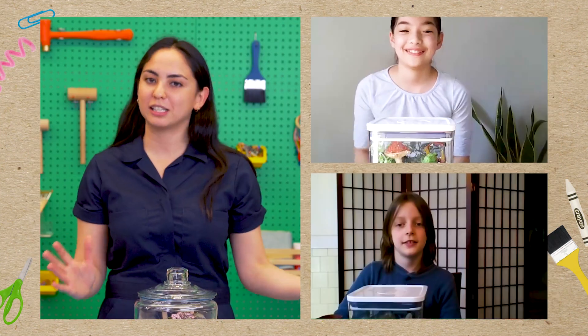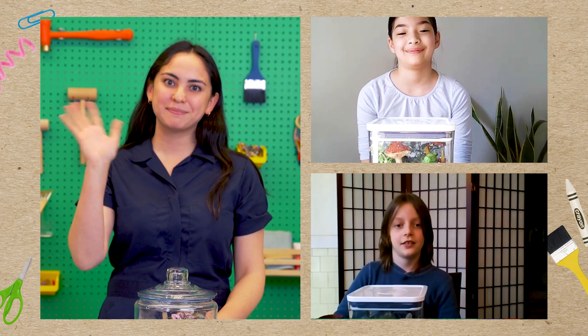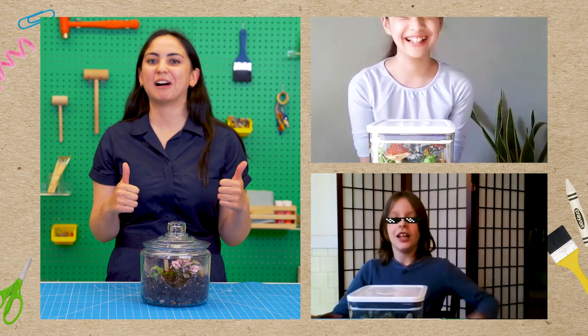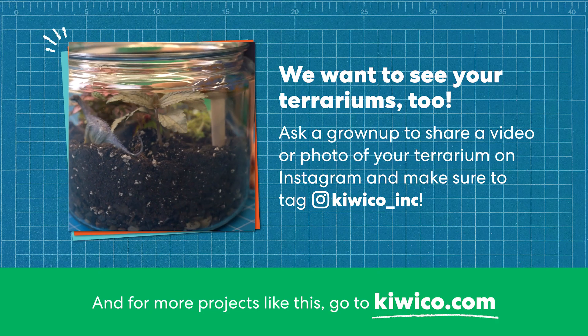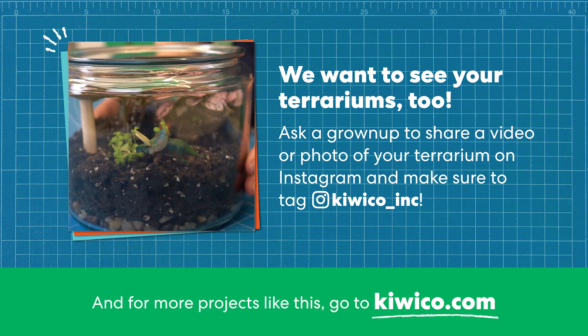Thank you so much for building a self-sustaining terrarium with me — I had such a good time and I can't wait to see your terrariums in 50 years! See you next time! Make sure to leave a like, subscribe, and share your comments below. We want to see your terrariums too — ask a grown-up to share a video or photo of your terrarium on Instagram and tag @kiwico_inc. For more projects like this, go to kiwico.com.